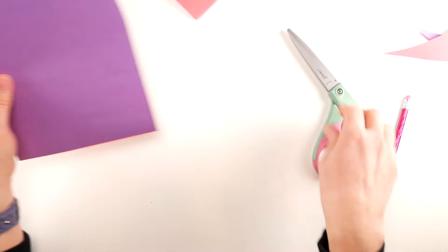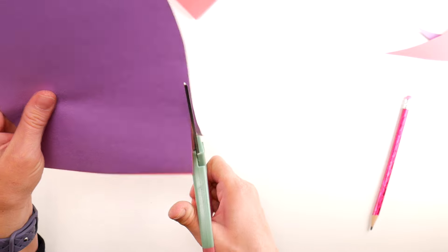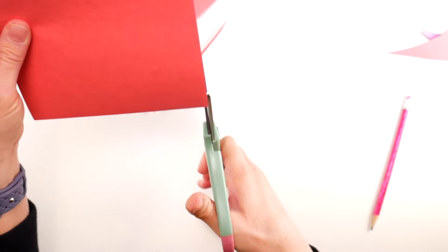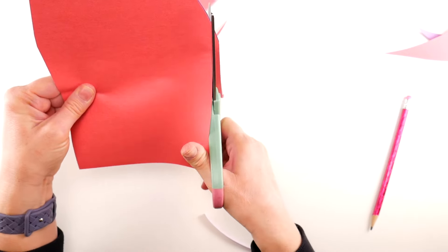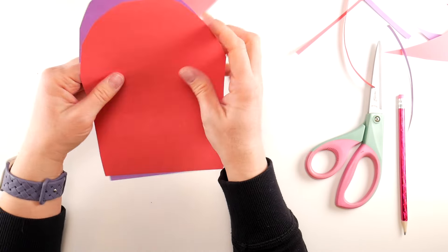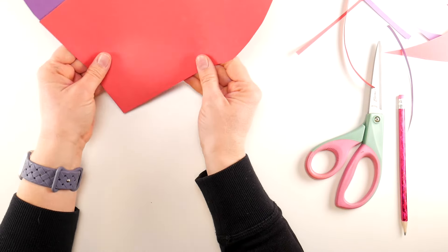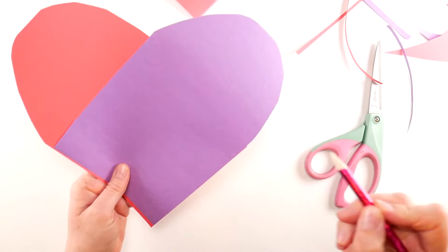Make sure you don't have any corner showing. If you do, you'll just need to cut a little bit more — straighten up the sides by cutting a straight line up. Imagine a line going across and cut straight up, and that'll line everything up nicely. Then check to see if you have any overlap, and make sure everything looks really nice.